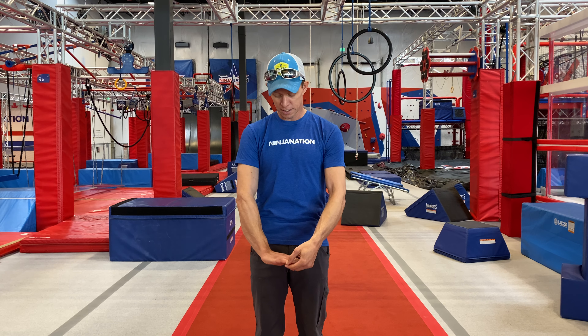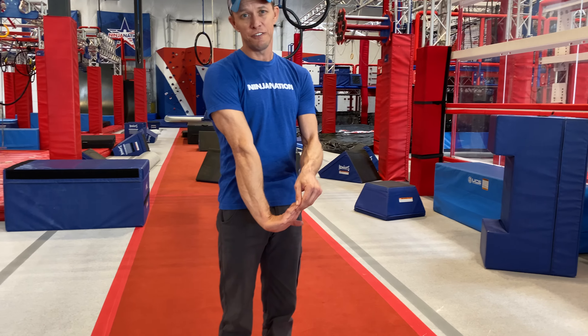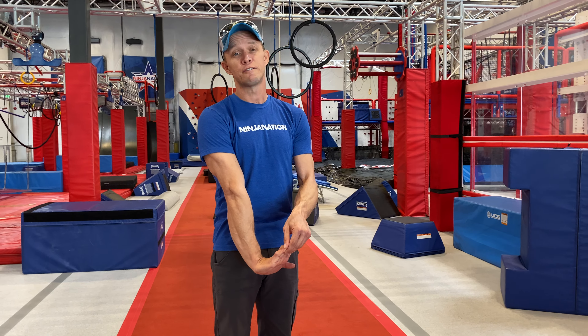I like to do a finger stretch after that, where I'll take one arm straight at my waist and then I'll pull back on the fingers. You'll really feel that stretch in the bottom of your forearm. Hold that for about 20 seconds.